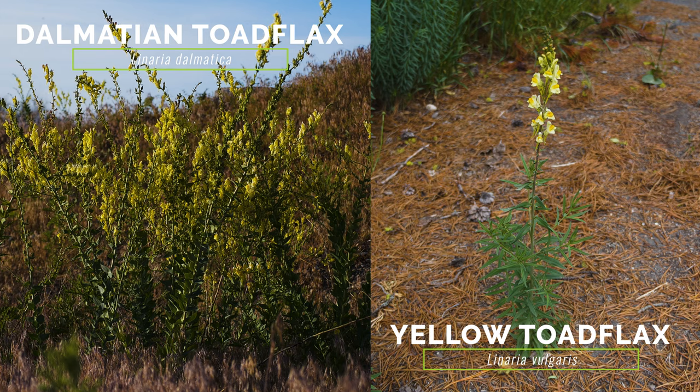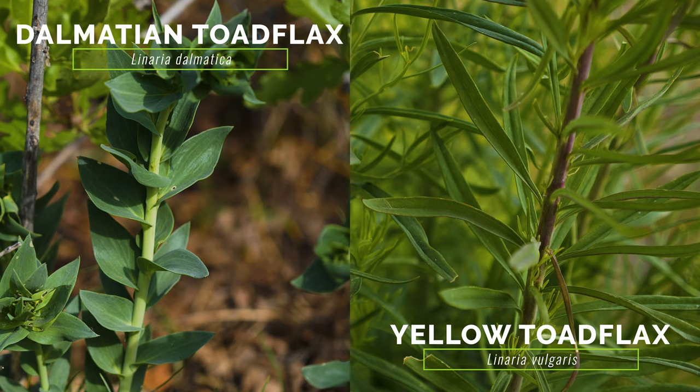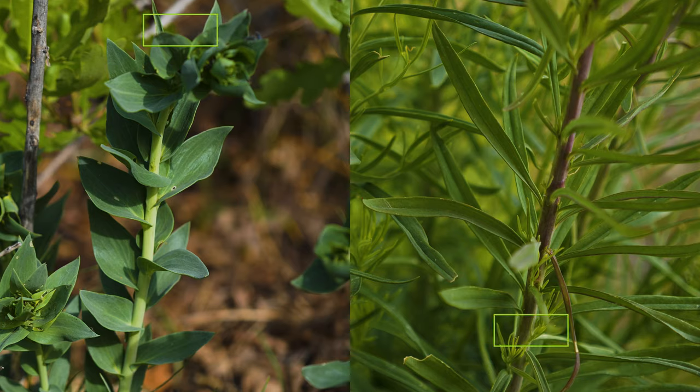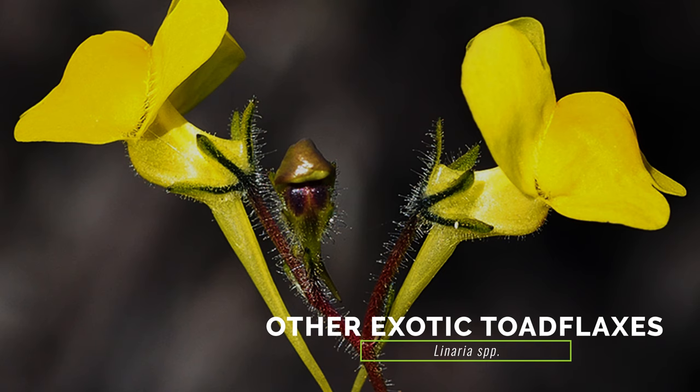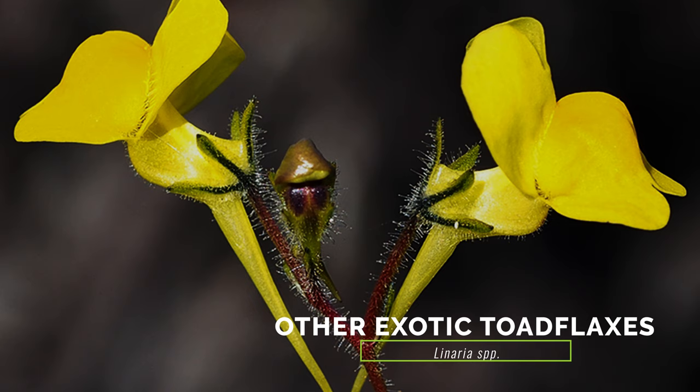Yellow Toad Flax differs from the exotic Dalmatian Toad Flax by growing smaller with much narrower, non-waxy leaves. Yellow Toad Flax can hybridize with Dalmatian Toad Flax, resulting in plants that are intermediate between the two. Other exotic toad flaxes differ from Yellow Toad Flax by having a different flower color, lacking lateral roots, or having tiny but obvious hairs present on upper stems.